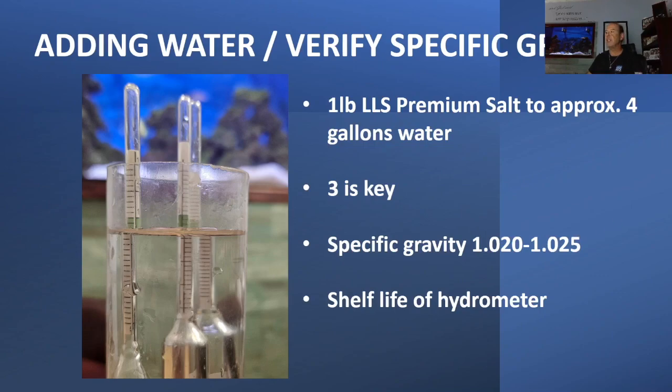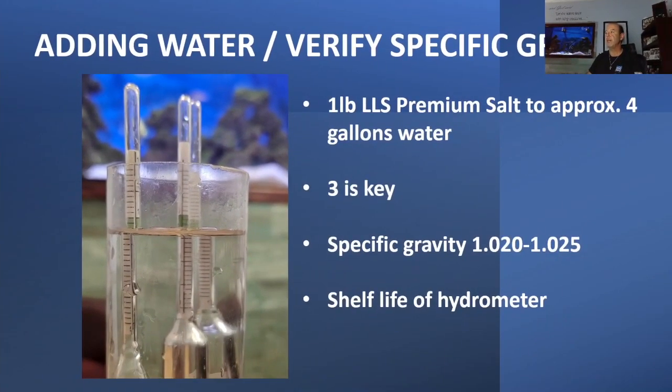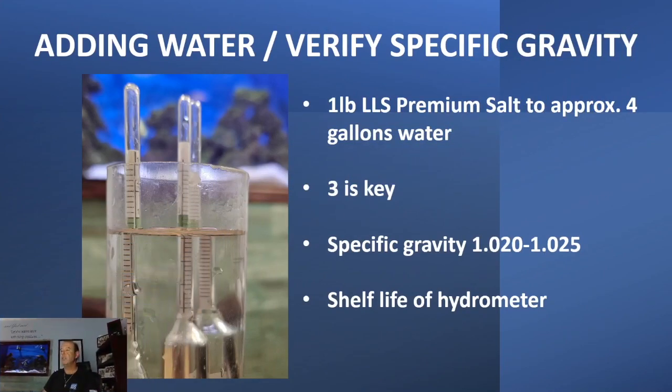After you add your water, checking the salt — adding water to verify your specific gravity, salinity — you want to use a hydrometer. You've all seen these hydrometers.